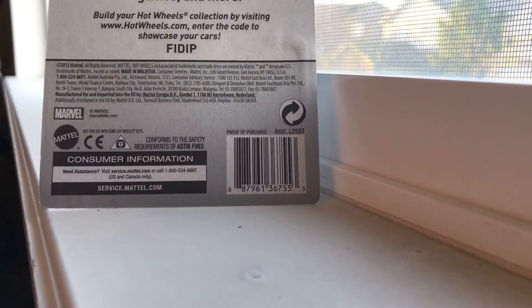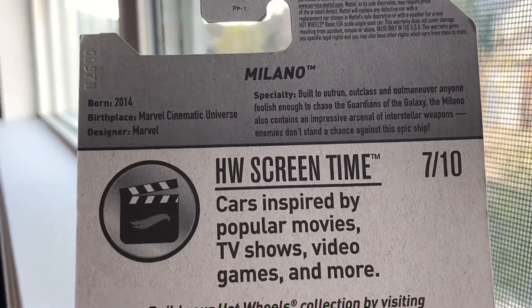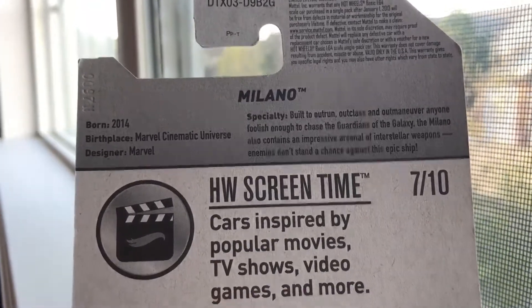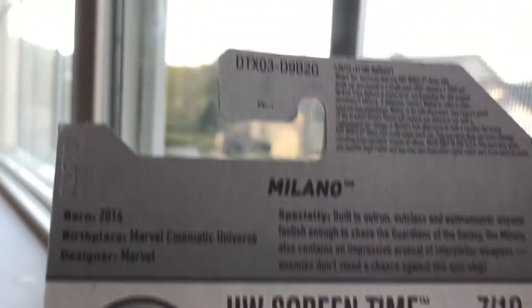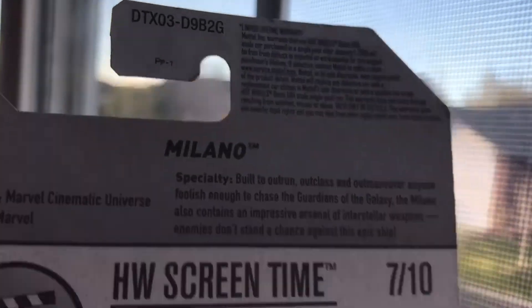This thing is really, really sick. Found in the G case of 2017. For those of you who don't know how to read the case number, it's the last number on the right — the G case.